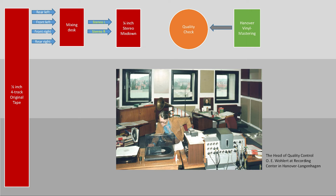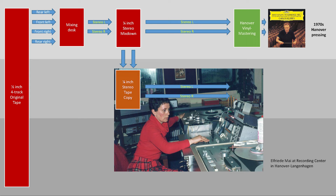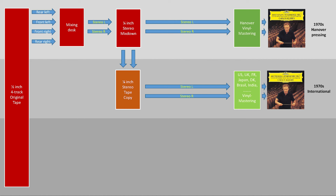Back in the day, Deutsche Grammophon was part of the parent company Polygram, which owned pressing plants all over the world. So the stereo mix had to be duplicated, and these tape copies were sent to pressing plants around the world for local manufacturing. If you find the number 320 in the lead-out, you have a German pressing from Hannover. You always hear about how the German Deutsche Grammophon releases sound better than the international ones — one of the reasons might be that there is one less step involved in post-production, namely a tape generation.